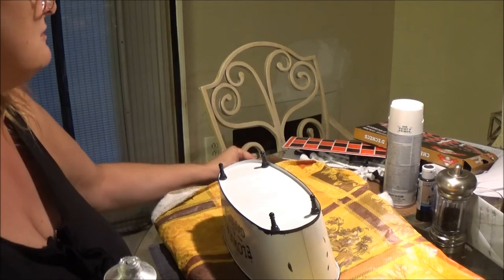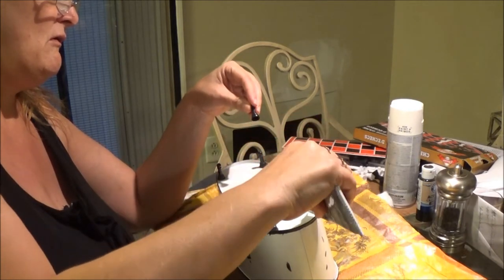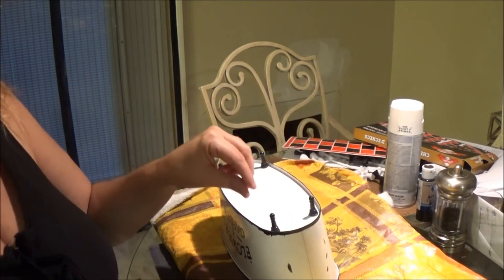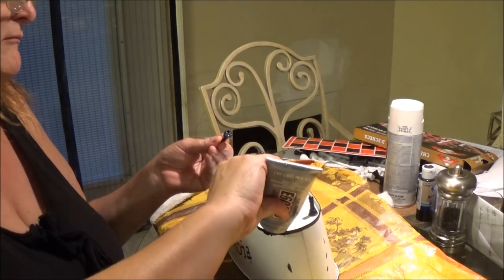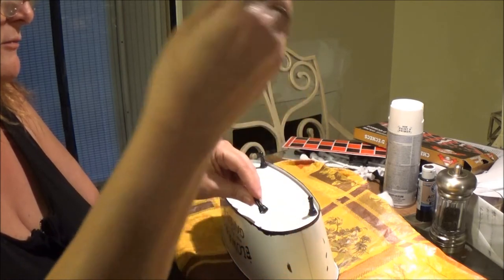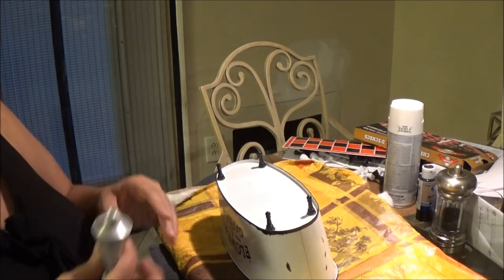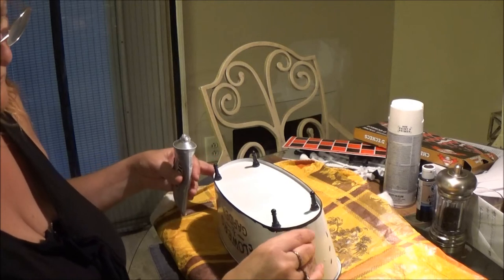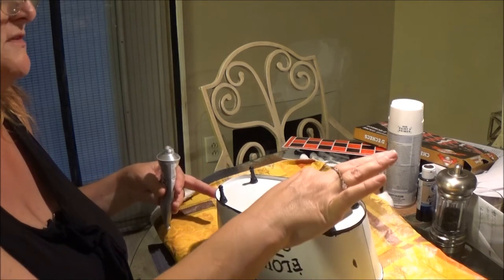I'm just going to use the E6000 glue — hopefully that will be enough. I'll put a little dab of glue here and just glue them in, like so, and just let them dry. You could also put some glue on the outer rim too if you want. I was going to use the glue gun which you could, but I think the E6000 works a little bit better. Just hold them down for a few seconds and they'll dry.